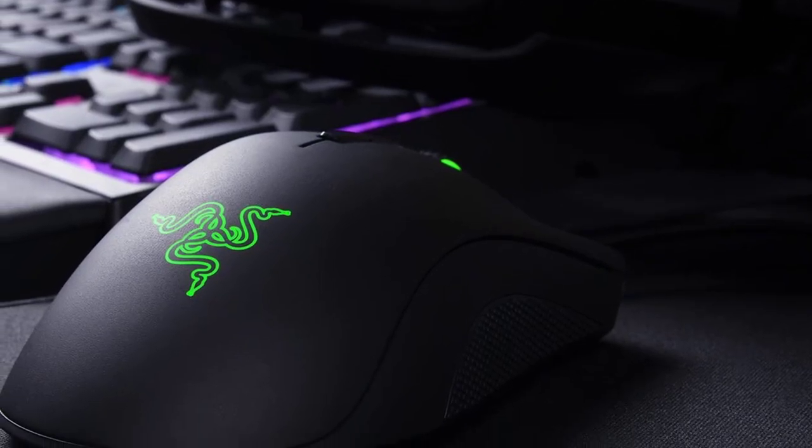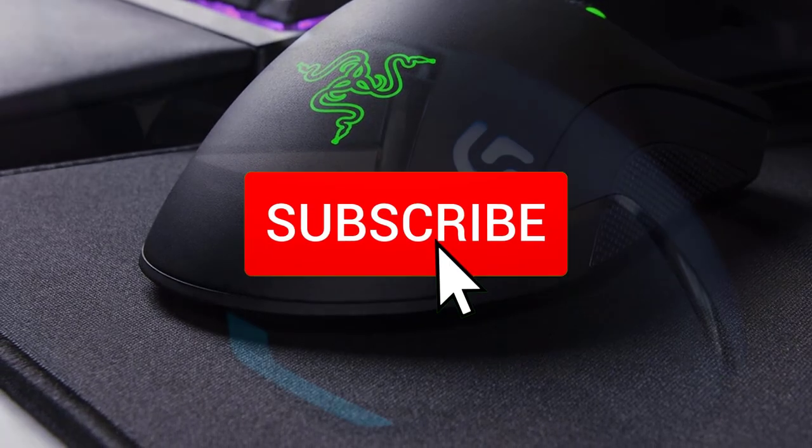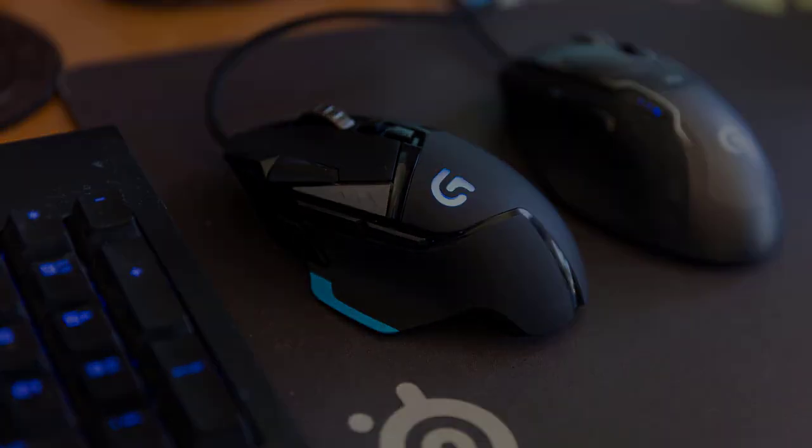To find out more information about these budget gaming mice, you can check out the description below and also don't forget to subscribe to stay up to date with the latest technology reviews. So let's get started with the video.